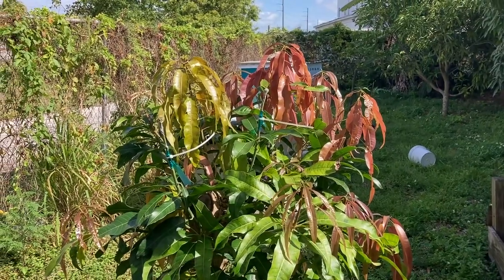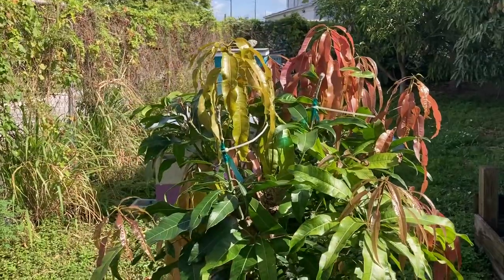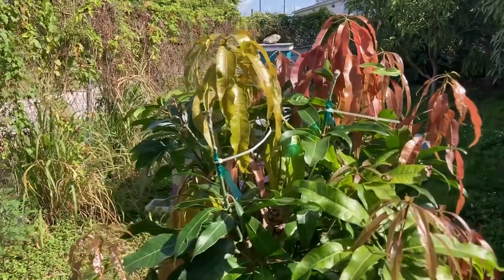Good morning folks from beautiful downtown Dania, Florida. April Fool's Day, but this is no April Fool's.